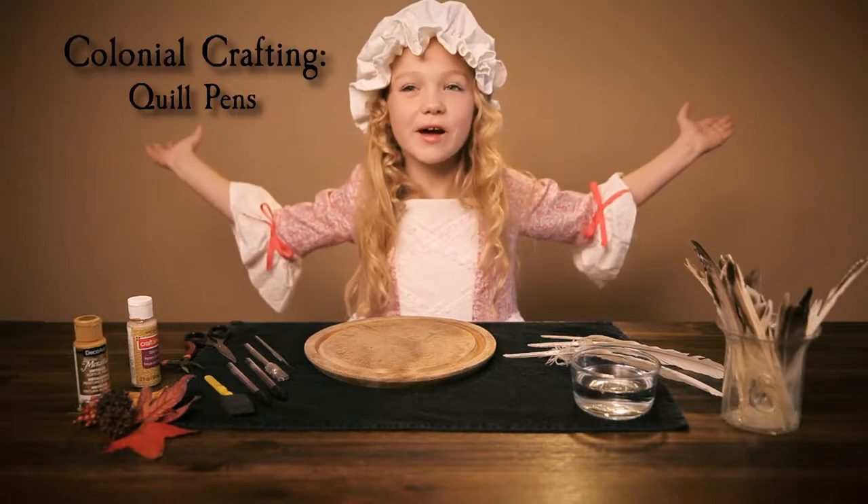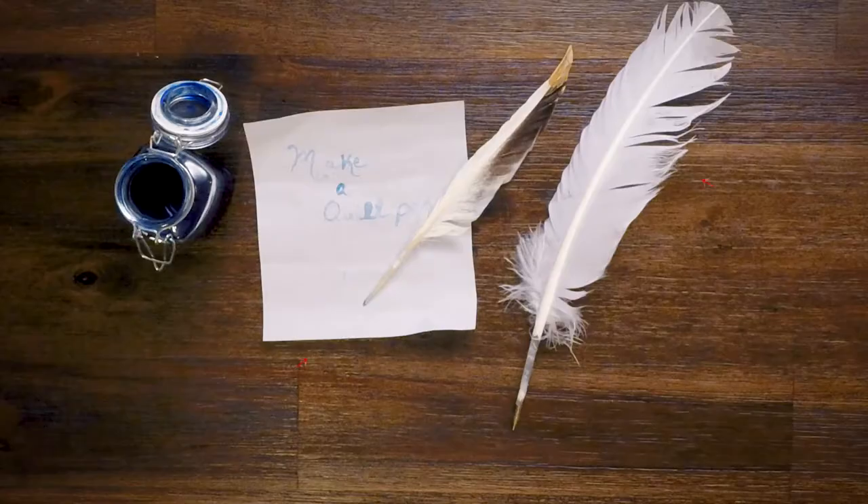Hey guys! Welcome to my Coloring and Crafting video! Today I'm going to show you how to make modern and old fashioned cool pens.